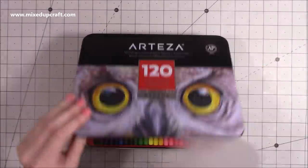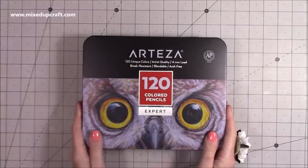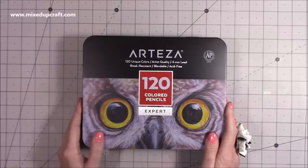So this is the 120. They say you've got 120 unique colours, artist quality, 4ml lead, break resistant, blendable and acid free. So I'm really looking forward to trying those out.